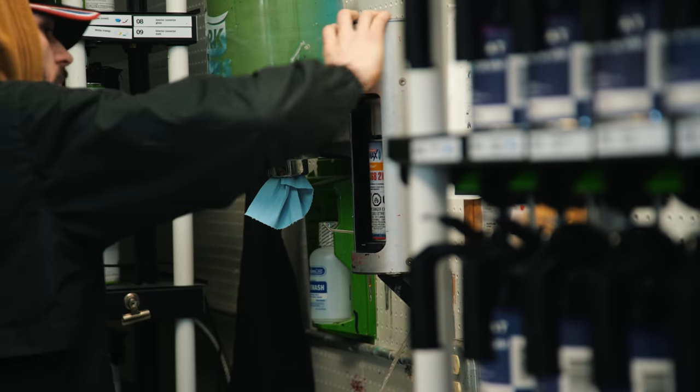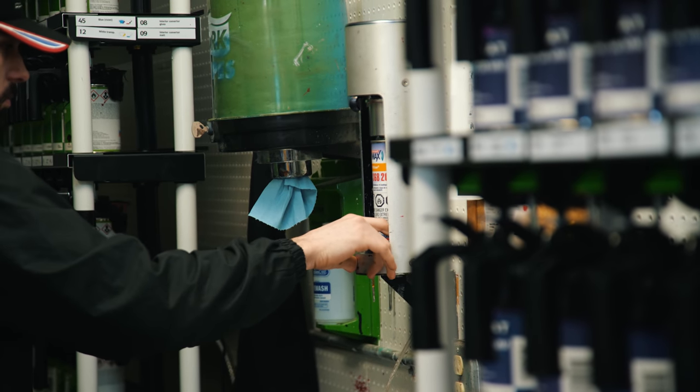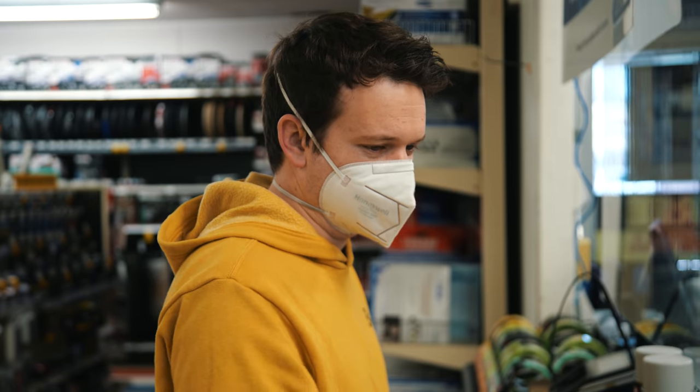That way, if I ever change the vinyl wrap, I still have a good base underneath of championship white.